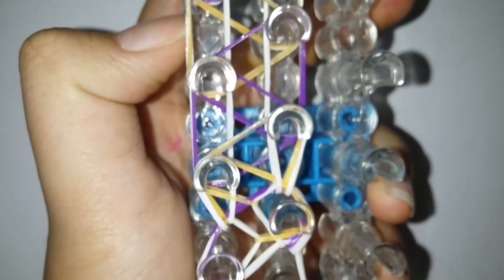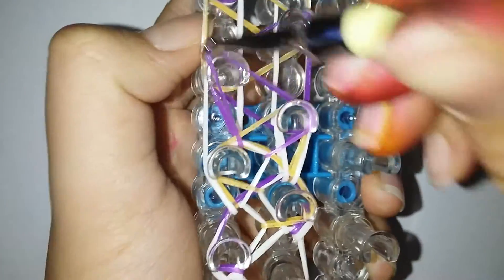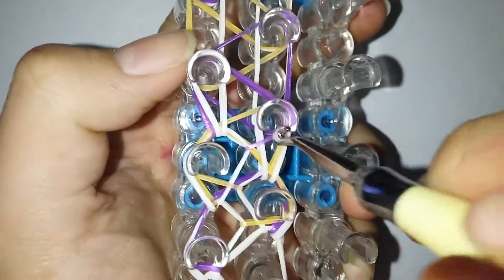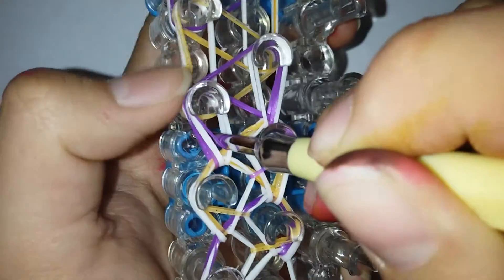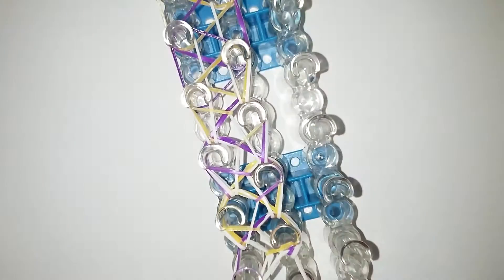You're always gonna be looping the single chain first before you loop the triangles. Then you're gonna loop the triangles to where they belong. After looping the triangles, loop the single chain and go to the other side, find a triangle band, loop it to where it belongs, and always go in the same peg and go forwards. Go to the other side, grab the triangle band, loop it to where it belongs, and loop forwards. Do the same thing — it's fairly easy!